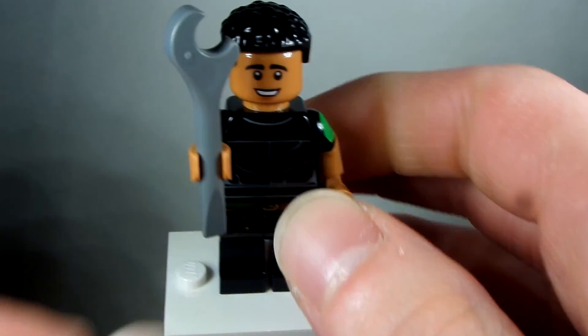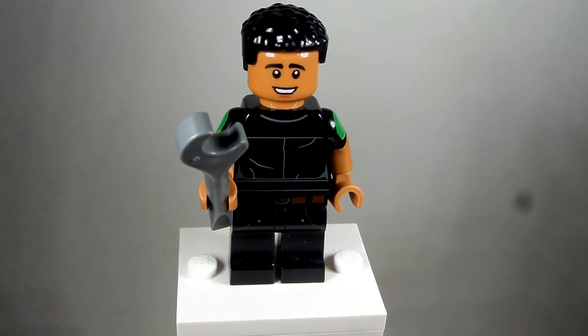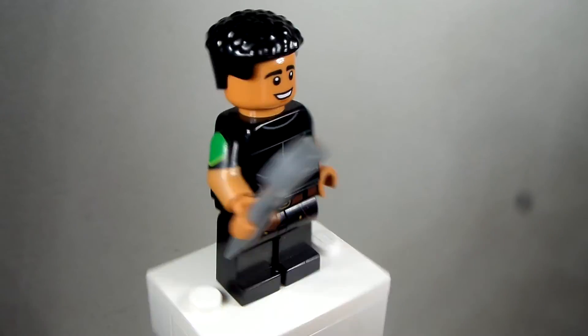So I gave him a wrench there because he likes to work with cars — that is his accessory. So that is how to build Kamran from Ms. Marvel, the little love interest there, and I really like how this design turned out.